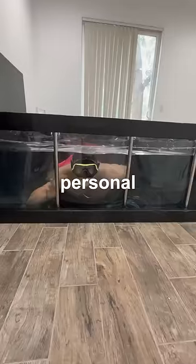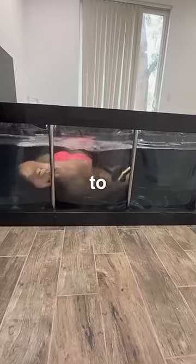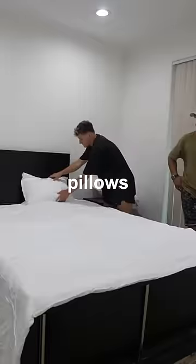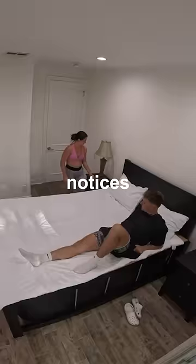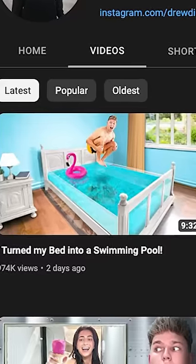But to my surprise, it worked. Now as much as I was enjoying my new personal swimming pool, it was time to put it to the test. So I covered it up with pillows and blankets, got into position, and told my girlfriend to come into the room. To see if she notices it's there, go watch the full video on my YouTube channel.